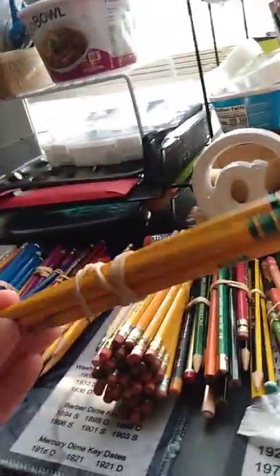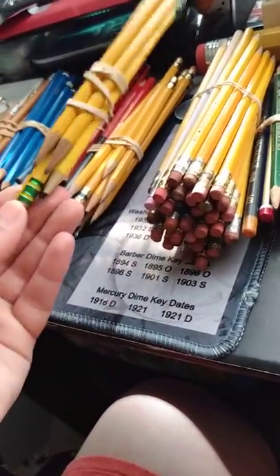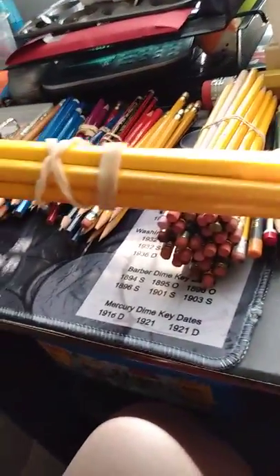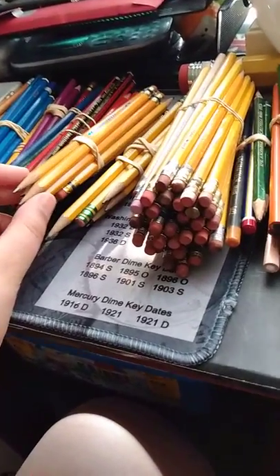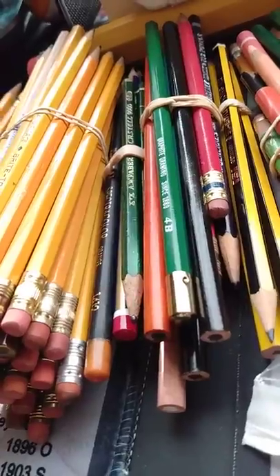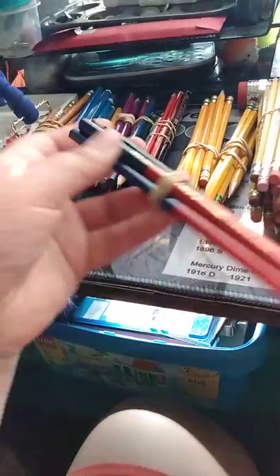My Dixon Ticonderogas — I took the World War II era one out of this. There's even a Ticonderoga mechanical pencil right there. And then we have Venus Velvet from different brands — there's Eberhard Faber, there's Venus, and there might be Faber-Castell in here too. And then we have my red and black pencils.